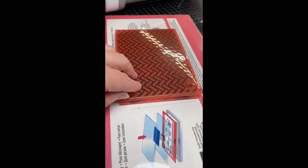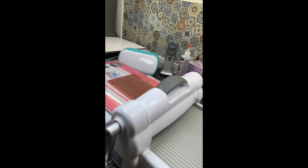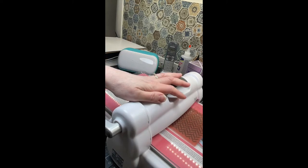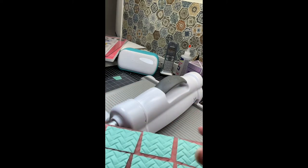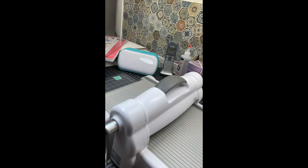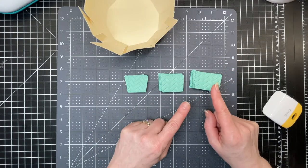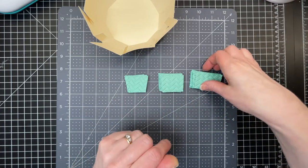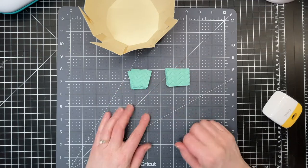I've placed my cardstock inside the 3D embossing folder and created my sandwich that works well with it, and I'm going to crank it through my embossing machine. When you remove the pieces they have that nice dimension and texture to them. I have three sizes of these trapezoid shapes which I've embossed. The largest size is going to be for the top layer, so I'll set that aside and I'm left with the two other sizes.